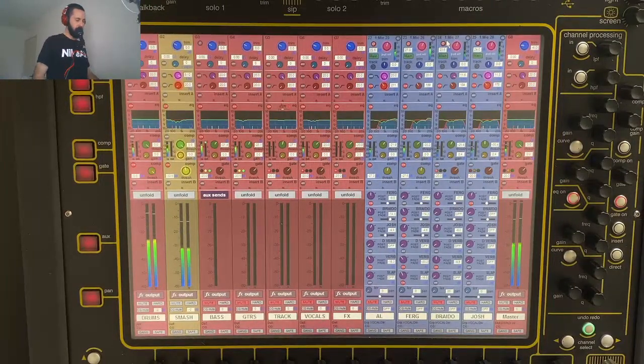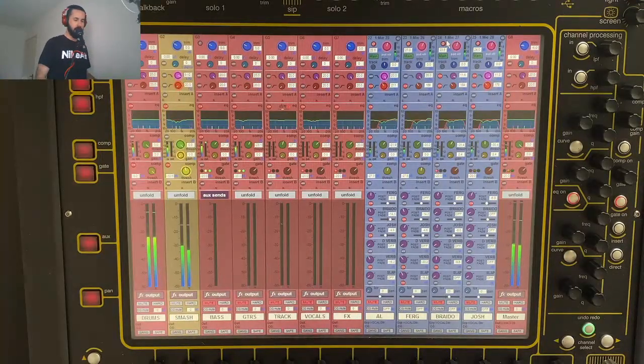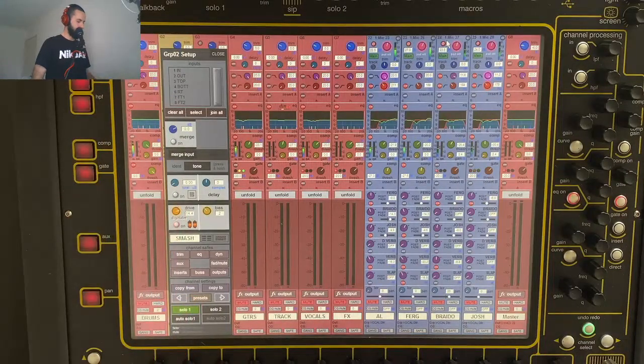And I'll just go with the parallel bus on its own, then just the dry, and back together. So you can hear on that parallel bus I'm actually saturating it quite a bit with the DigiTube. I'll give you an idea of what it sounds like with and without it — so this is with, I'll take it off, and back on.